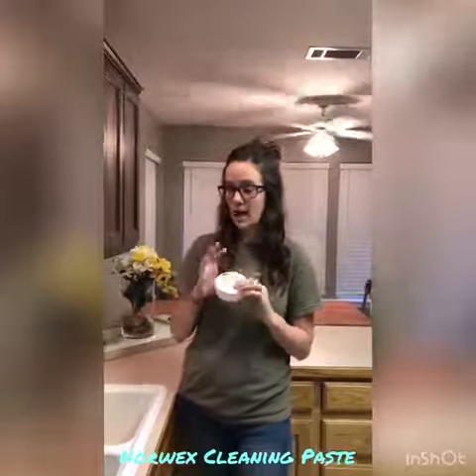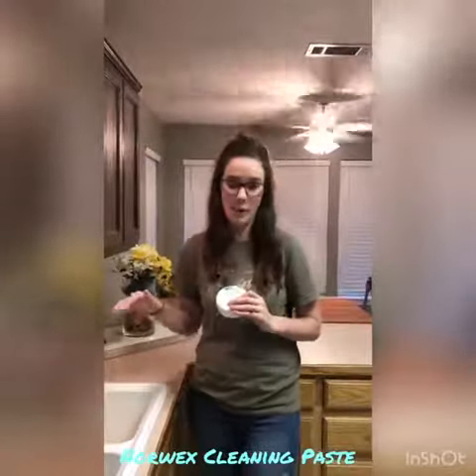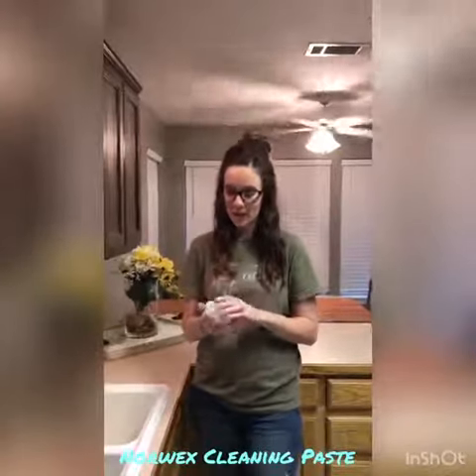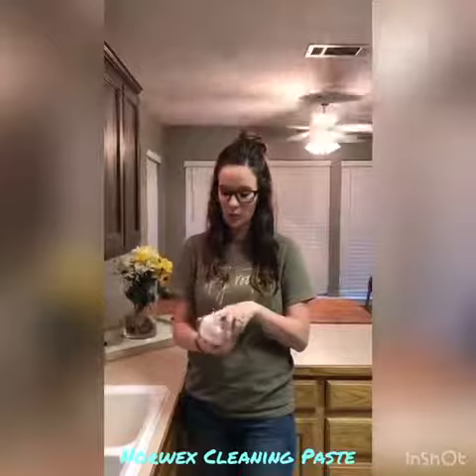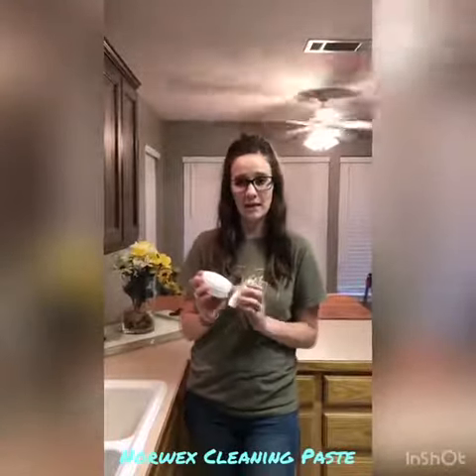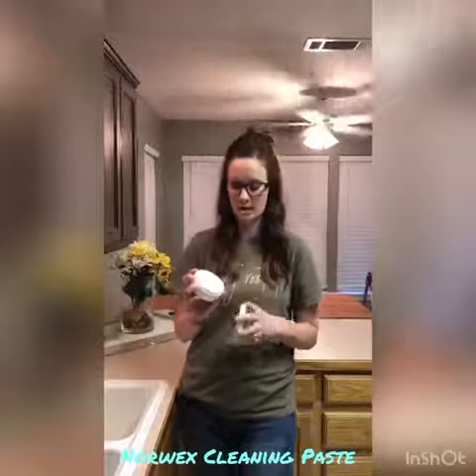Today I'm going to demonstrate how this works with my white sink. It's very filthy, so no judgement, but I'm going to show you how this will clean it up. This container will last me years — once you buy one container of this, you will be set for a long time.